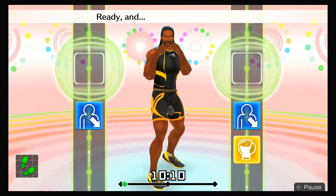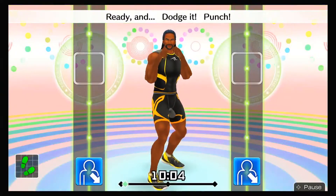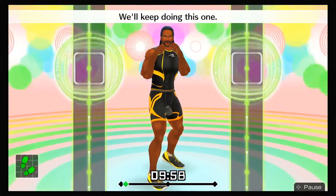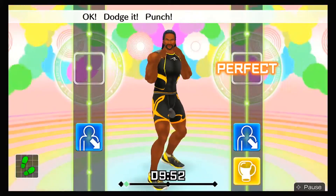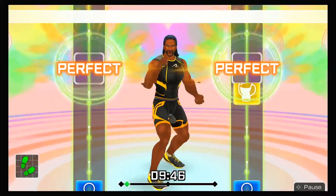Next, right uppercuts! Ready and duck, right uppercut! Ready and dodge it, punch! Ready and duck, uppercut! Ready and ha! We'll keep doing this one — duck, right uppercut, duck, uppercut! Dodge it, punch! Defense to offense! Duck, uppercut, duck, uppercut! Ha, hoo!